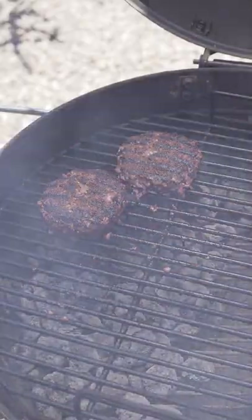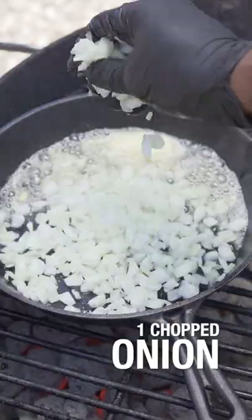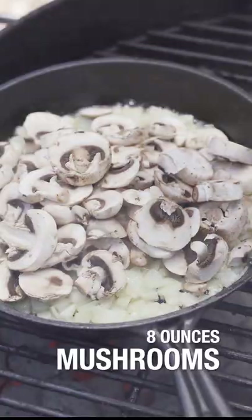Move these over to indirect heat. Cast iron skillet, a stick of butter, chopped onion, eight ounces of mushrooms.